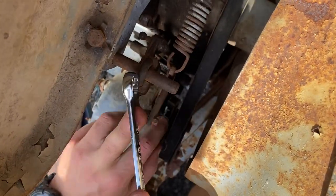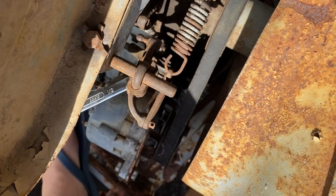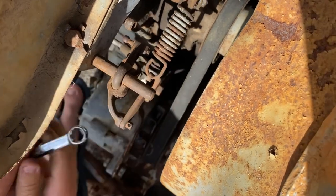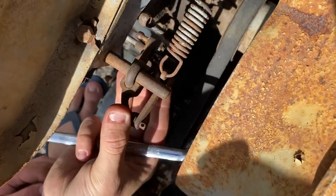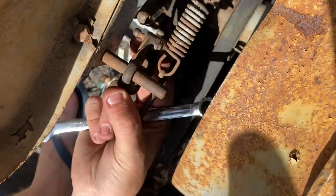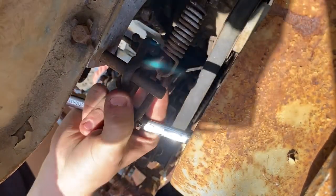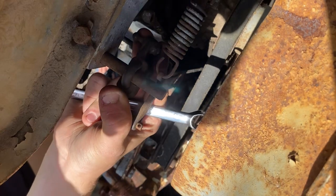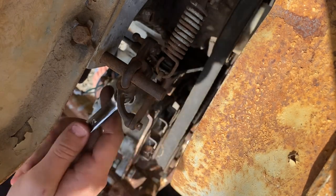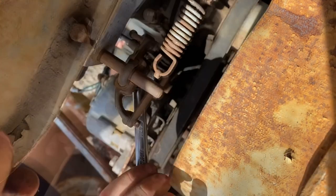We're now adjusting the portal stop. Undo these two half-inch nuts and move that. Just touch it in there, then tighten that up. There we go.